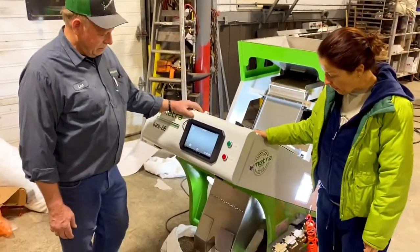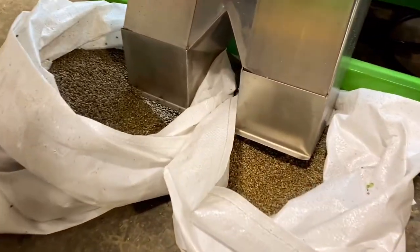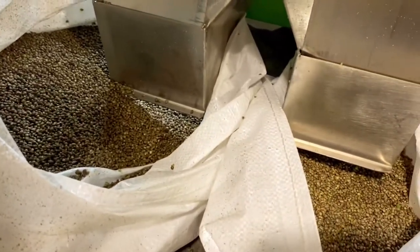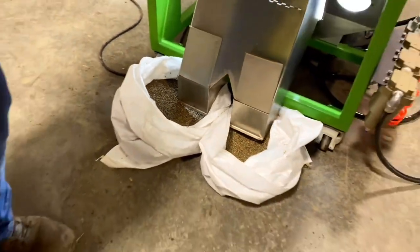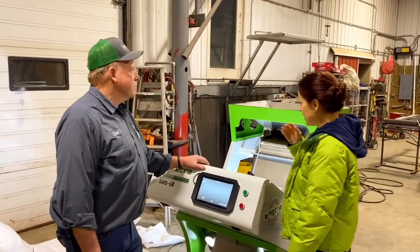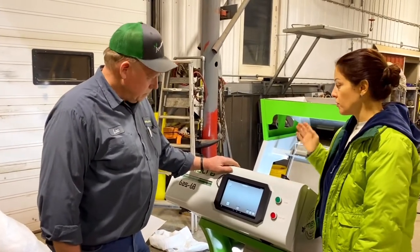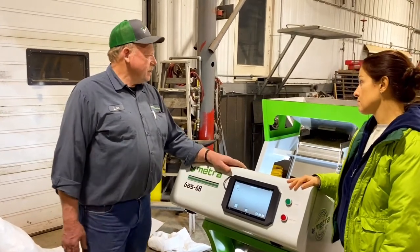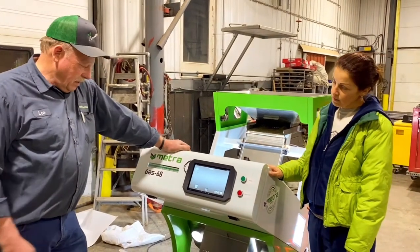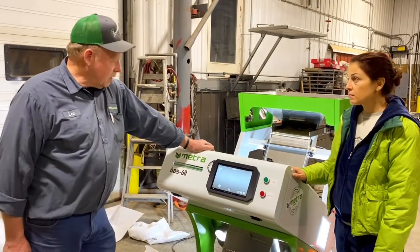We run hemp seed through it. After we use the ADS air machine, we use the color sorter to separate the most viable large plump seeds away from the smaller and less mature ones. Lee, what do you think that machine will do for you? This machine seems to be doing everything we need — separating the dark larger seeds and the real light seeds off.